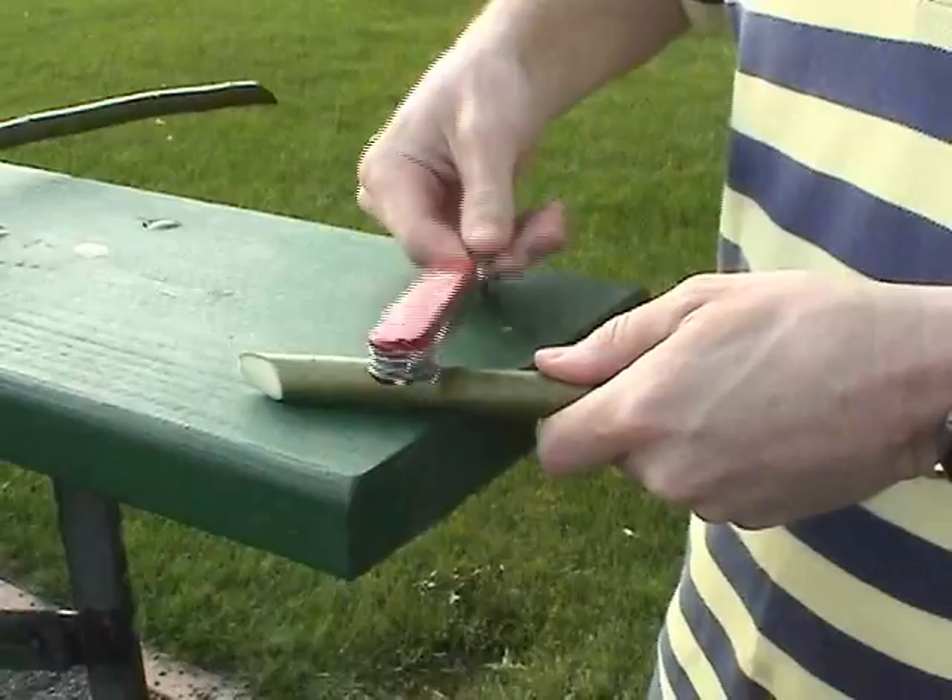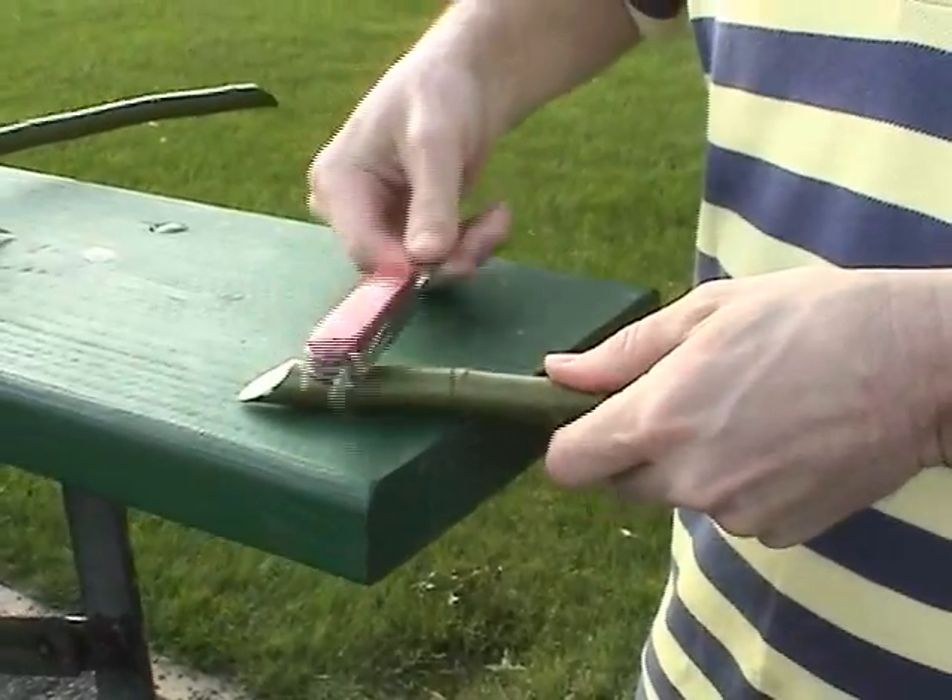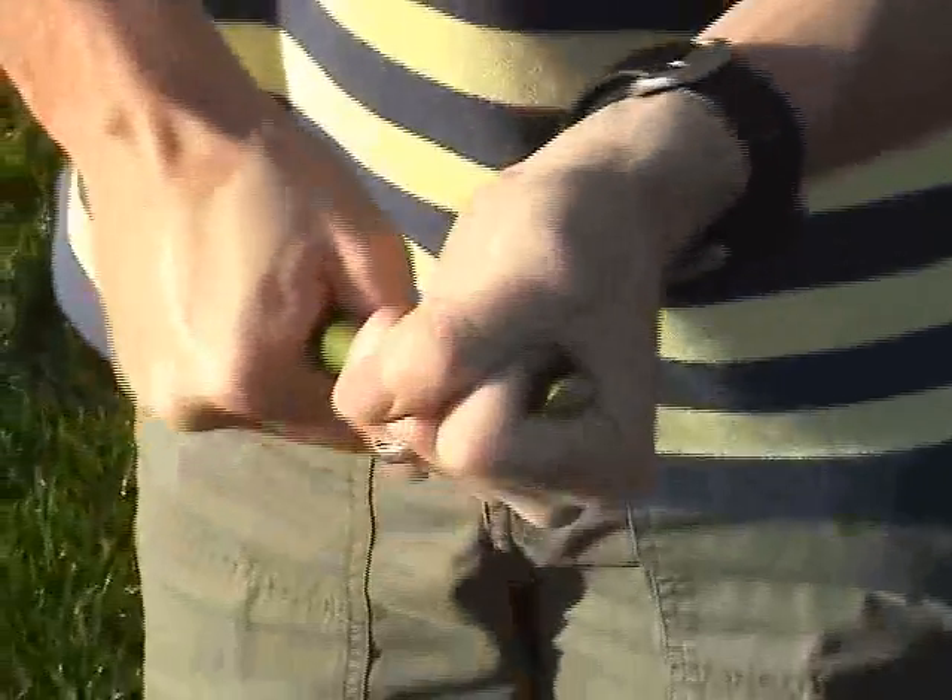If you bang on the stick with the handle of your knife, it'll make the bark easier to remove. Just grab on and twist. The bark should crack loose from the stick and slide right off.